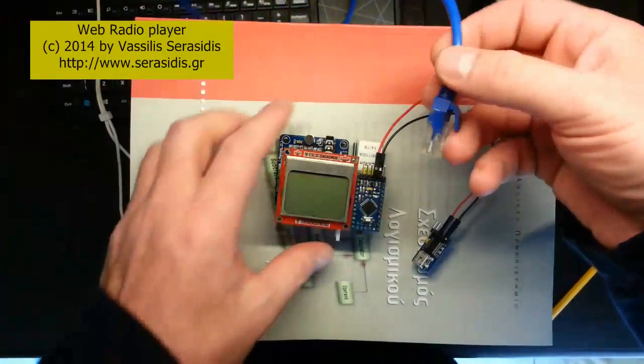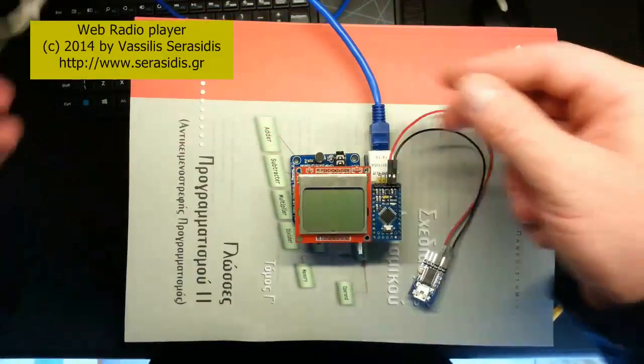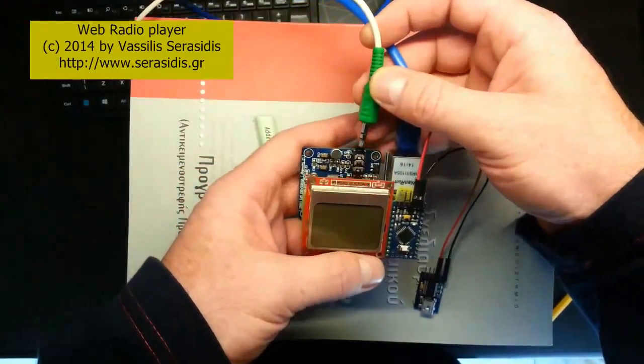This is the Ethernet cable — we plug it in — and this is the audio jack that goes to my speakers.